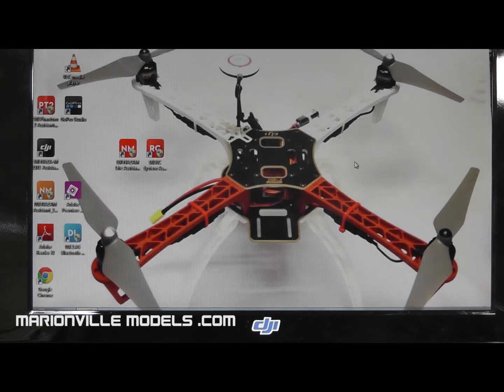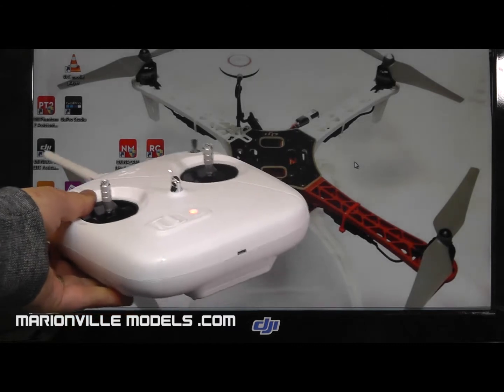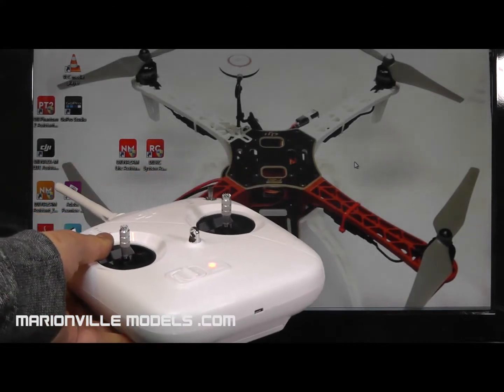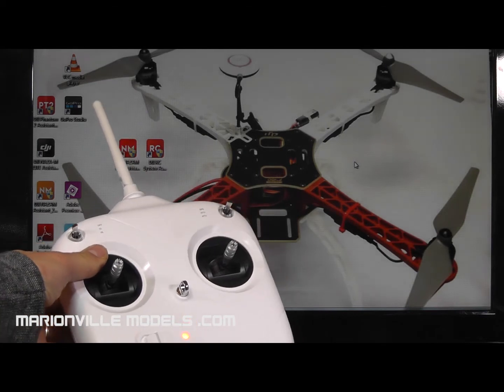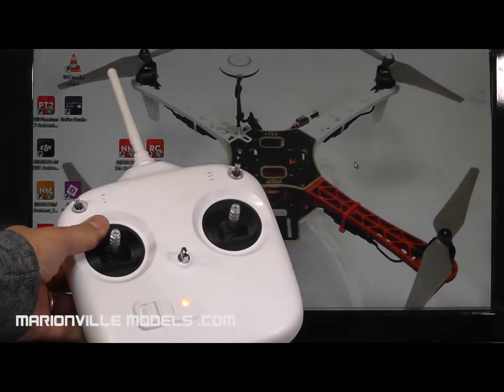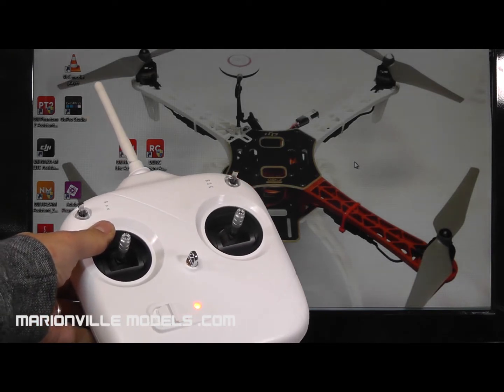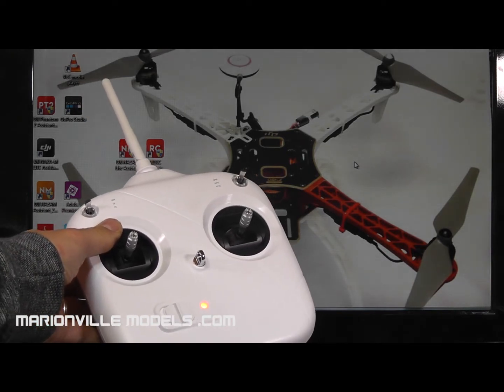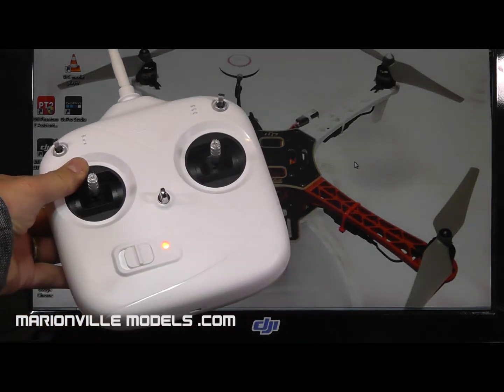Hi, I'm Rick from Mariner for Models. In this video, I'm going to show you how to calibrate the DT7 transmitter from DJI. This is important to do as this is the same radio that you'll get in virtually all the Phantom models. And if you're using the separate DT7 for one of the NAZA flight controllers, it's important that you calibrate the transmitter first before you do any kind of setup and calibration on the model, whether that be a Flame Wheel with a NAZA controller or any of the Phantoms.